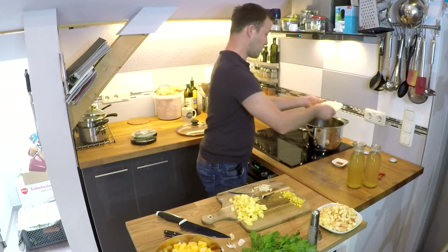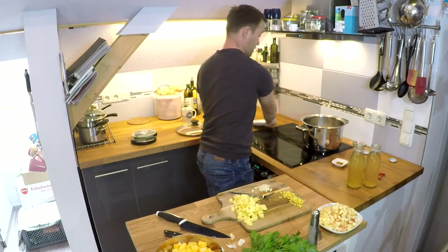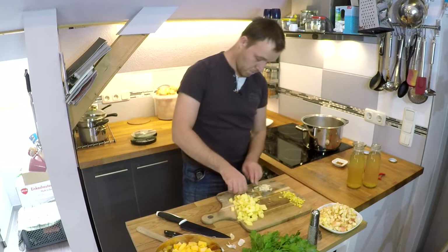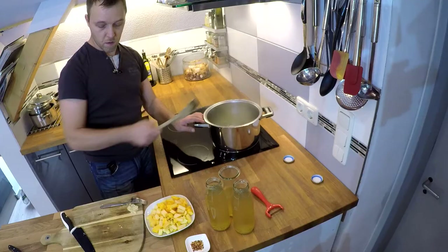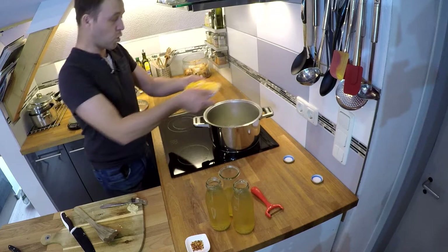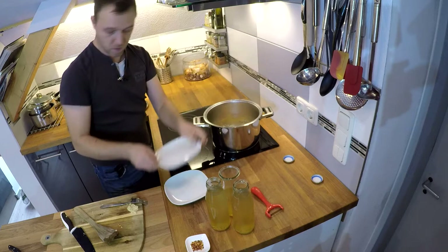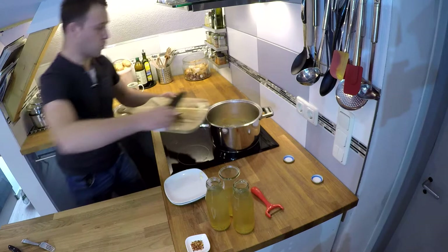Olivenöl erhitzen und zunächst die Zwiebeln glasig andünsten. Nachdem die Zwiebeln ein bisschen Farbe angenommen haben, kommen die Kartoffeln, der Ingwer und die ersten Kürbistücke mit rein, sowie der Apfel und das Knoblauchmus.